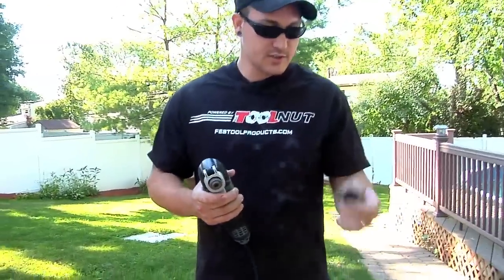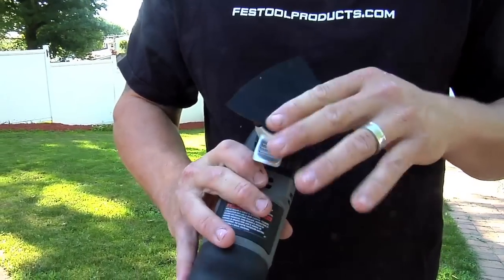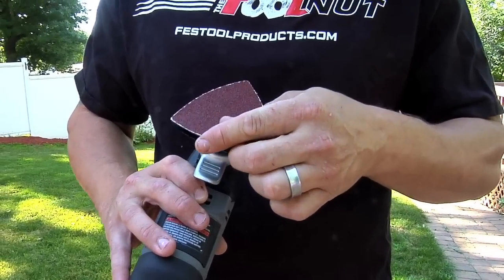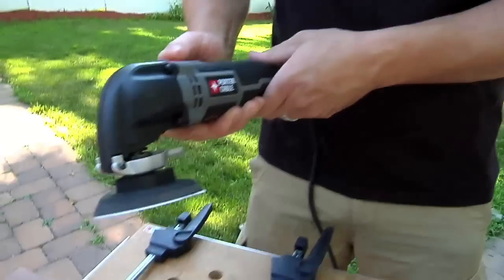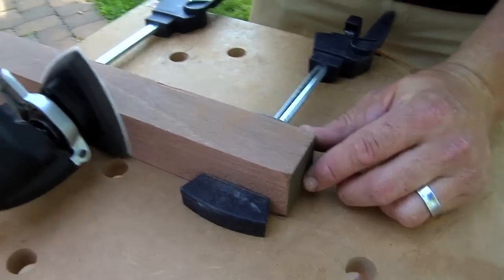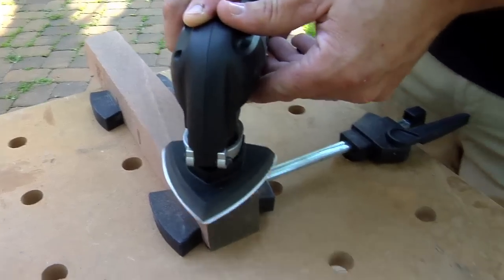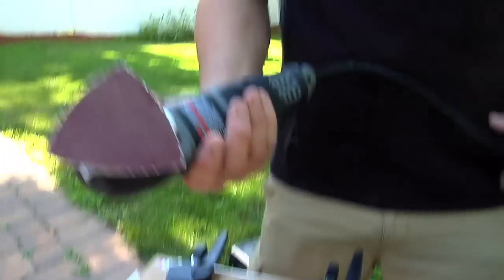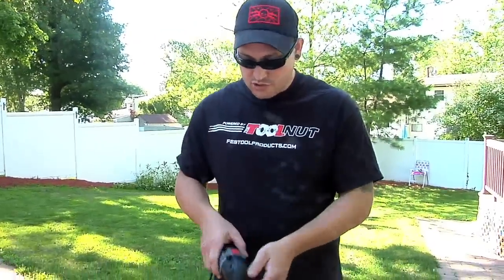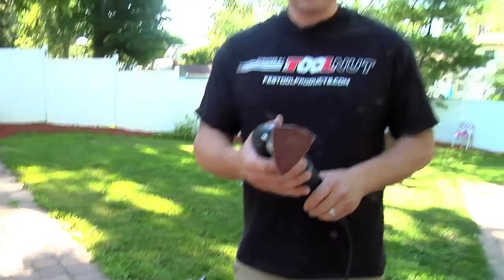Again, just simply depress it, you take the blade right out, and we can throw on the sandpaper holder. It's got a hook and loop back, so they give you quite a nice selection of sandpaper — just sticks right on. Really nice. You can get into the corners real sharp, you can get down in here. Any place that a normal sander wouldn't reach, this guy will probably get you there.